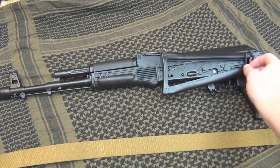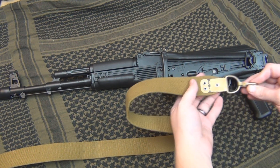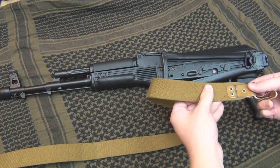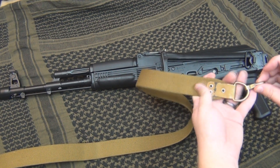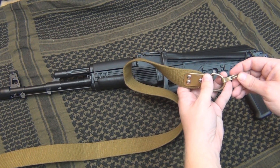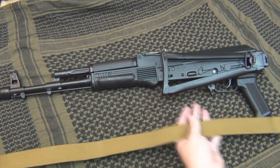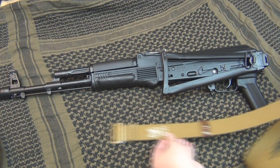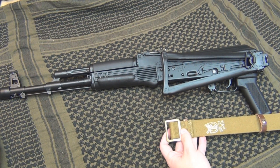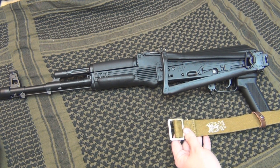Here's the sling swivel here. You want to lay your sling out so these round rivets face down — so this faces down. That's up, that's down. So lay that all down. And then this end, you want the folded over piece facing up, and you want one open area facing here.